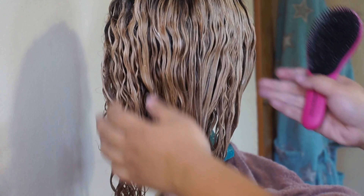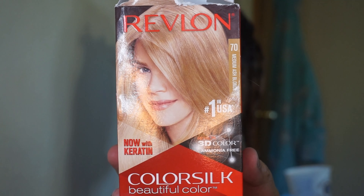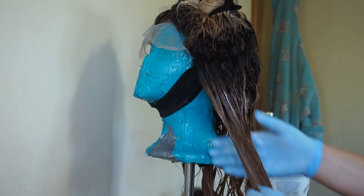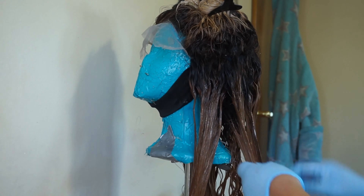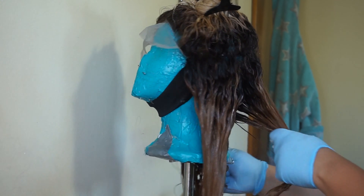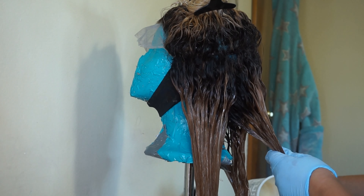So I decided to go in with a Revlon Color Silk permanent hair color in the shade medium ash blonde. I chose this one because I did not have any ultra light ash blonde on hand, and even though this is not ultra light, it will still get rid of those orange tones you get when you bleach dark hair. That's what I used it for.